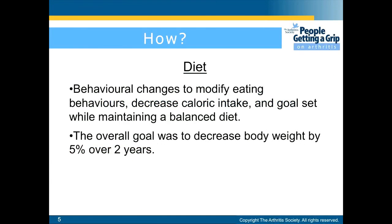For diet, behavioral changes to modify eating behaviors, decrease caloric intake, and goals set while maintaining a balanced diet. The overall goal is to decrease body weight by 5% over two years.